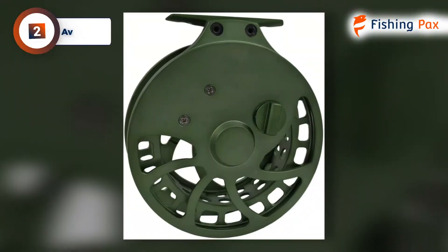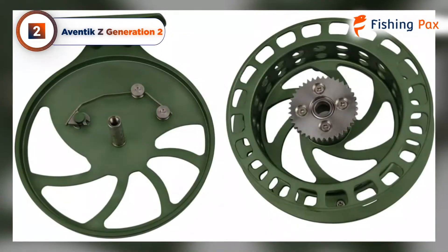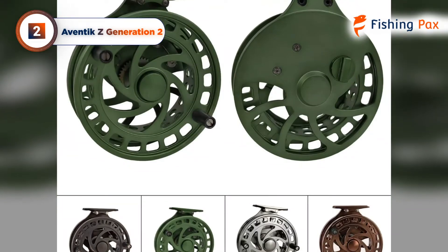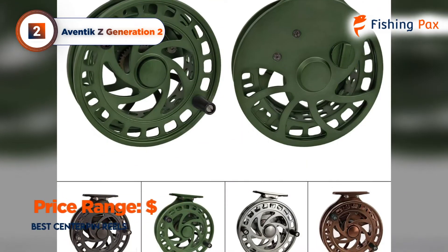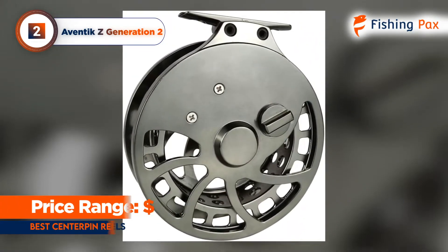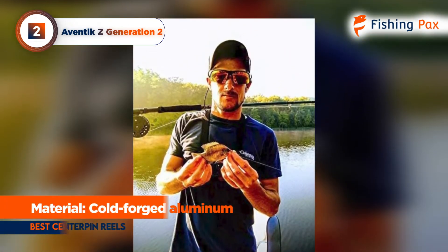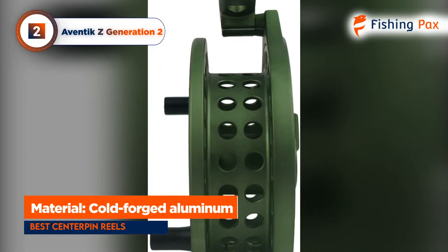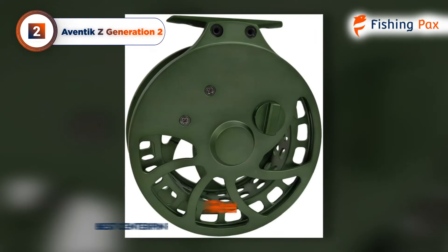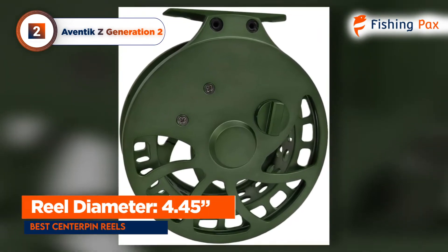Today's runner-up is the Aventic Z Generation 2. In an industry that can seem full of $600-plus reels, this model is far and away the best center-pin reel for anglers on a budget. This model comes at a beginner-friendly price point, but don't let the low cost fool you. This high-quality reel is machined from aerospace-grade aluminum, which has been cold-forged and tempered for heavy-duty durability and rigidity. It measures 4.45 inches across, so it sits at the midrange as far as size goes.